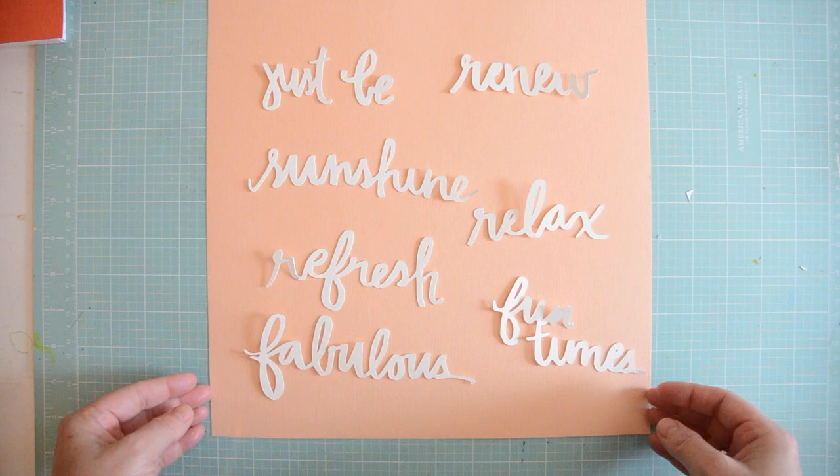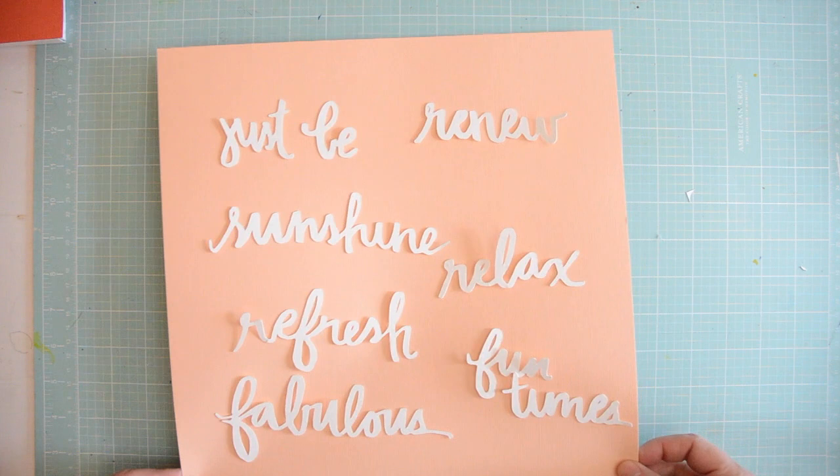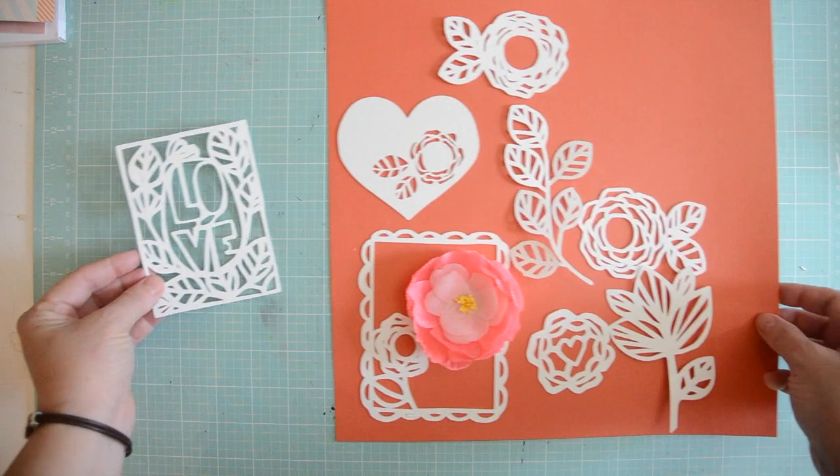This set is a calligraphy inspired titles handwritten by Jen Kincaid and I just fell in love with it. I actually wanted to release it next week but I couldn't wait to use it, so you can find this set on iheartstudio.ca for $1.99.